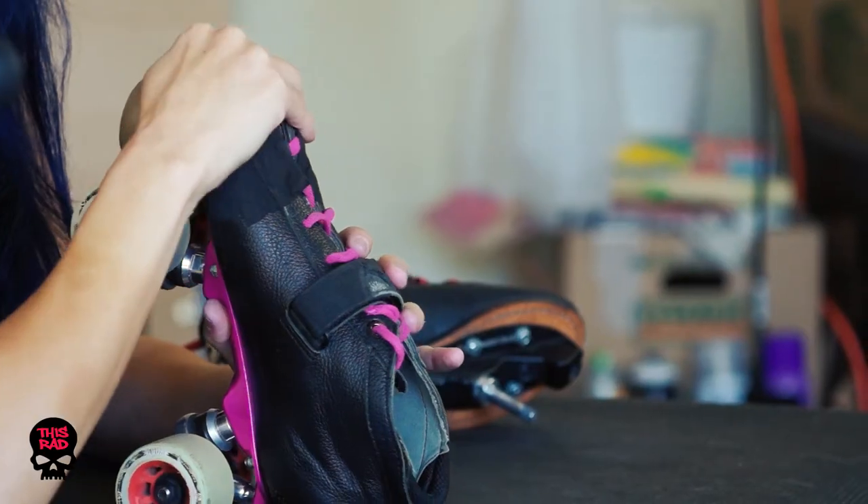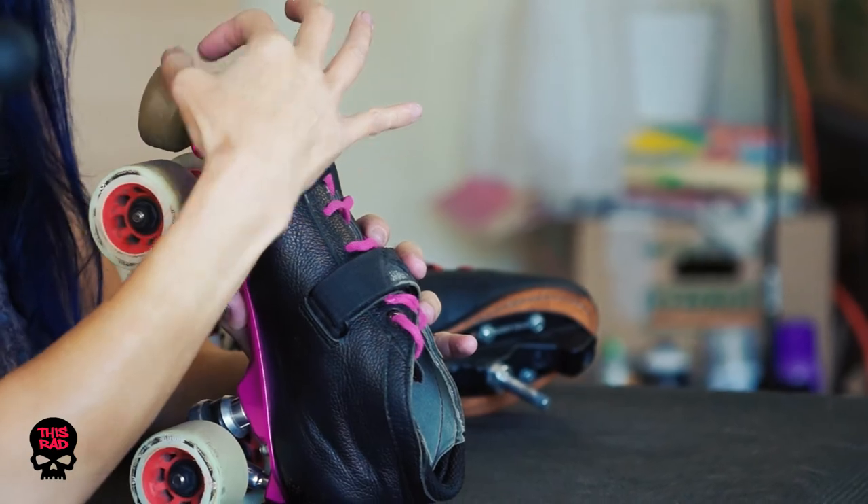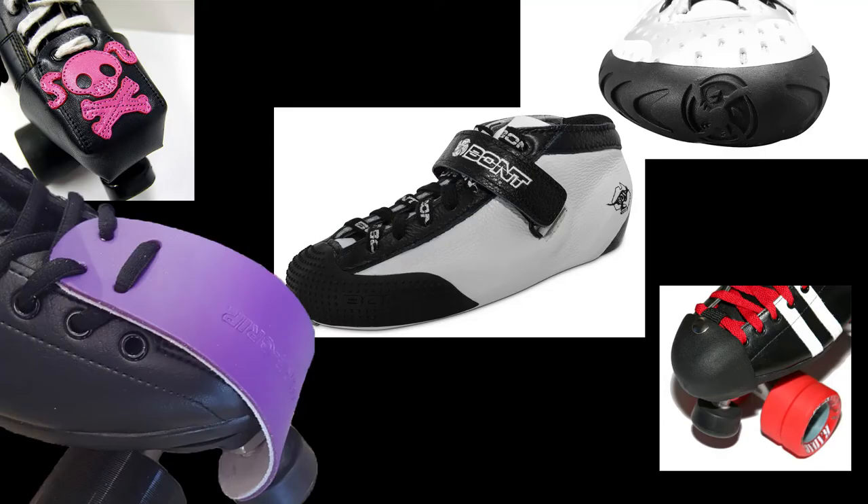Regardless of what your boot is made out of, you're going to want to protect the toe box area because we're really brutal on it in roller derby. You can buy toe guards that are synthetic or leather — they can be a cap that covers the entire toe box, just a strap, or even a bumper that glues directly onto the boot — or you can use duct tape or hockey tape.